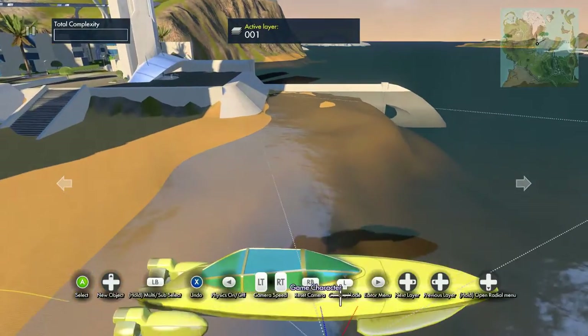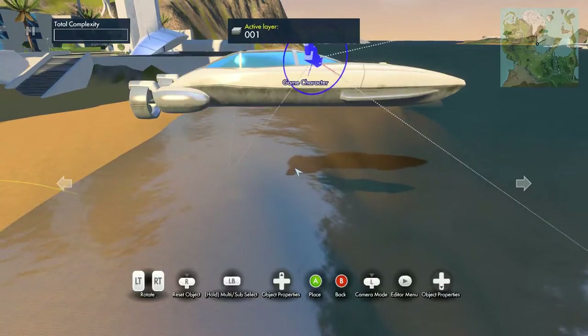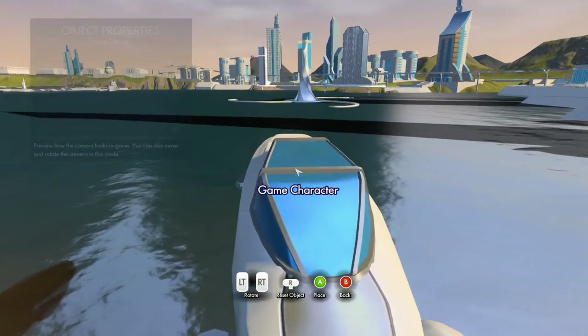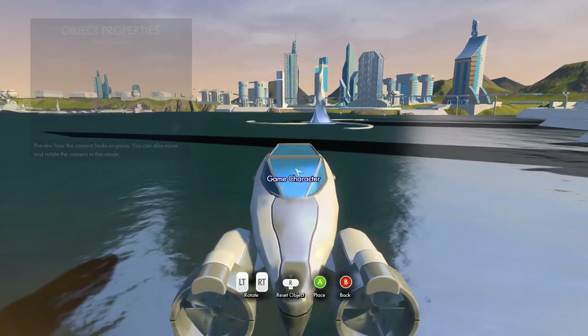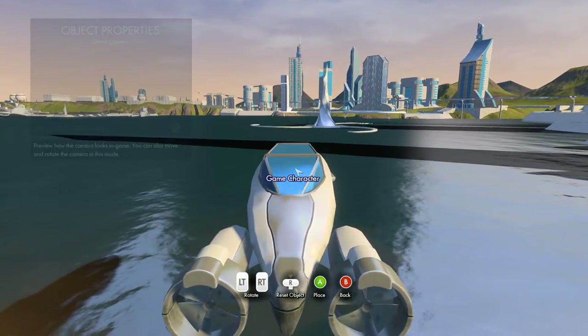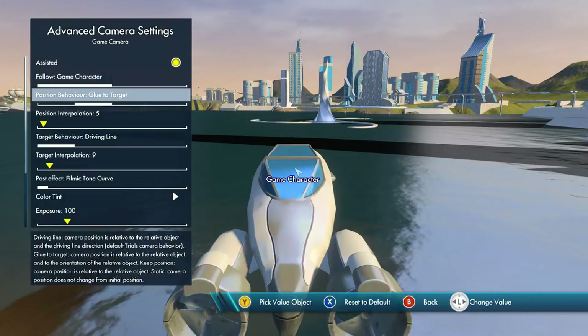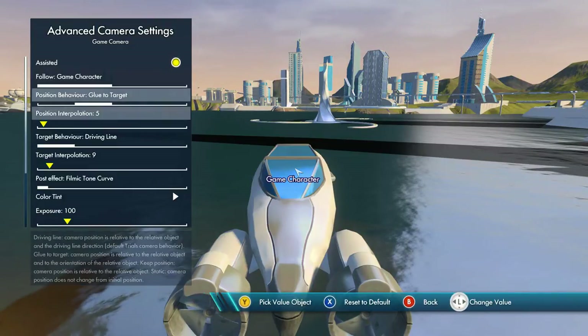Now let's go down to the camera here and move this around to the front — nice little city skyline. Go to advanced camera settings and set the glue to target and glue to target.